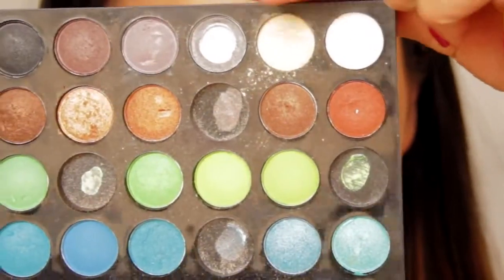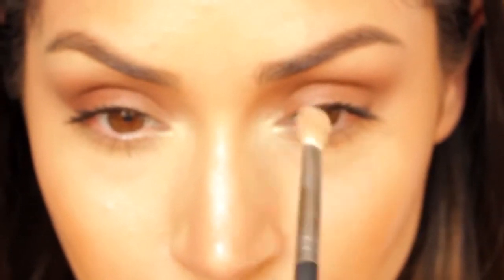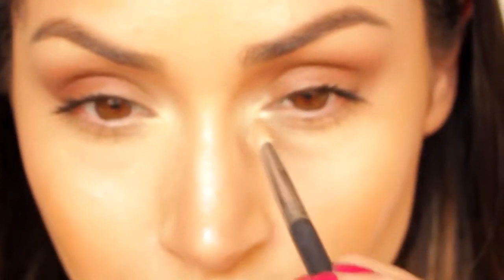Then I'm going to take this pale shimmering gold color and softly blend that into the tear duct. Now lightly blend it upwards into the light brown color.